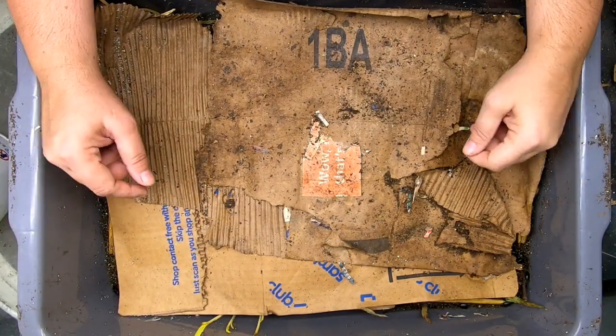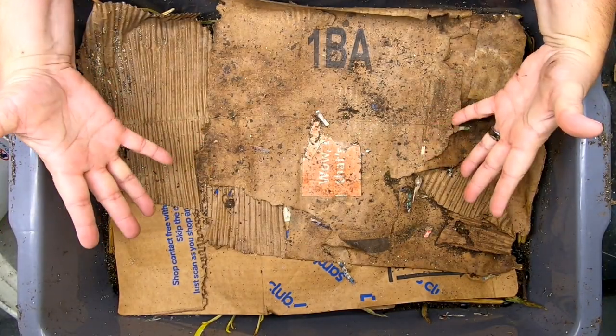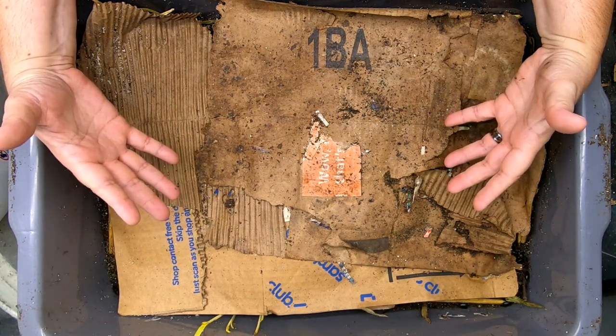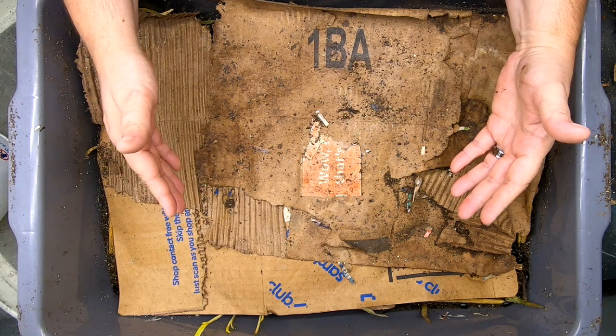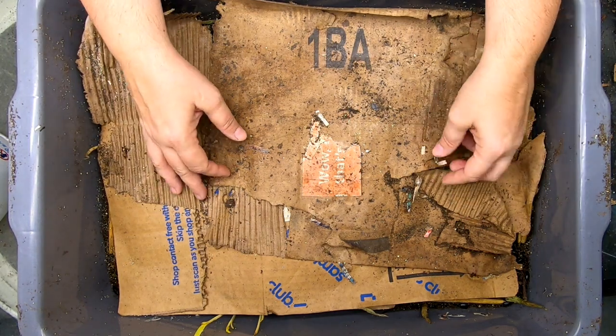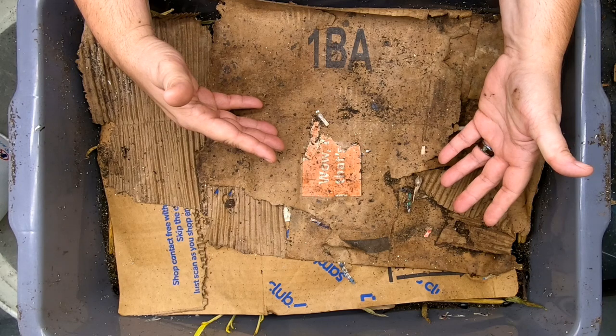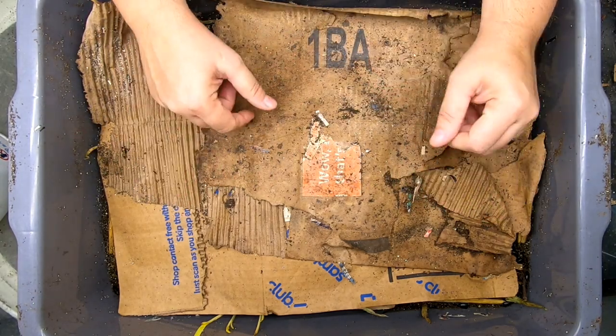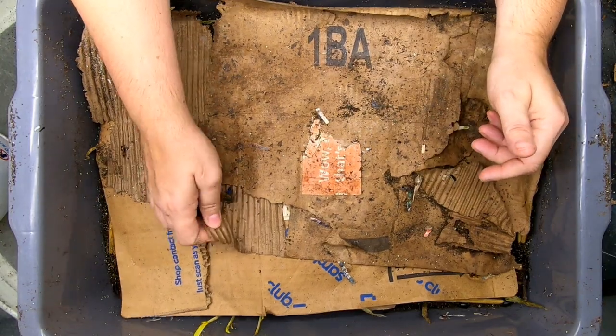Hey guys, it's Anne. Welcome to the channel. If you're new here, my channel is all about worm composting and different ways that you can do it. I do experiments with different kinds, different species of worms, as well as different ways that you can run a worm bin.